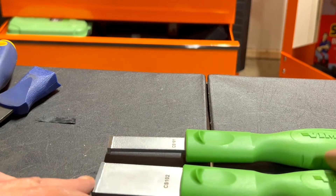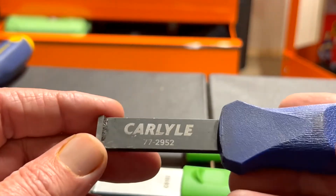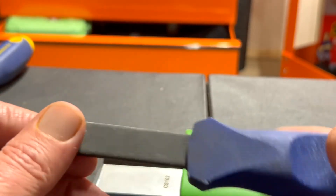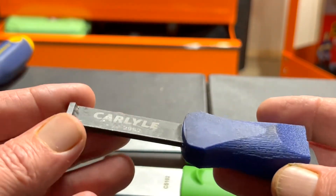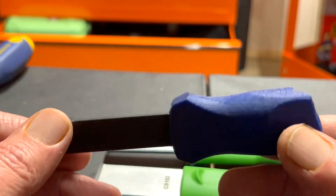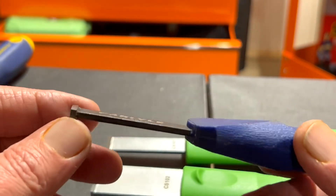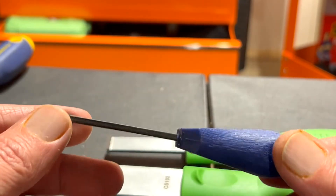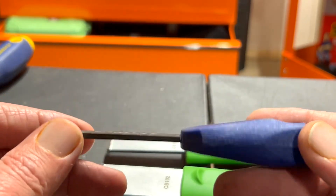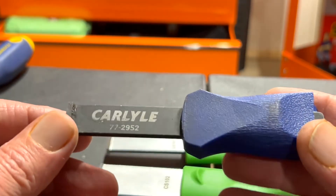Let me give you a little backstory. I've been wanting some good scrapers for a while. I had this one from Carlisle, part number 77-2952, and I bought it from Napa when it was on sale — probably about 12 to 14 bucks. I thought it would be a good one.